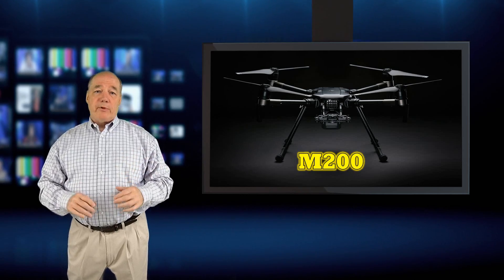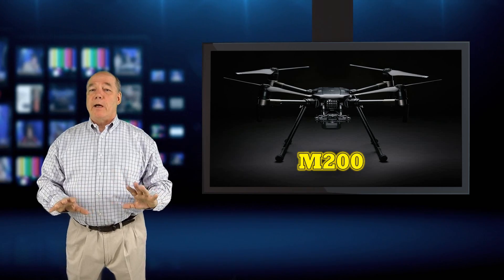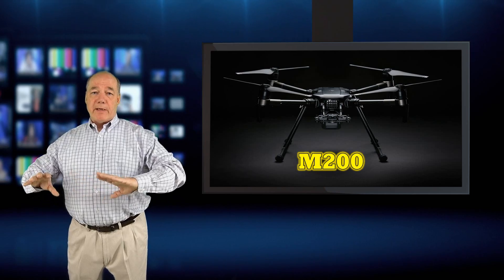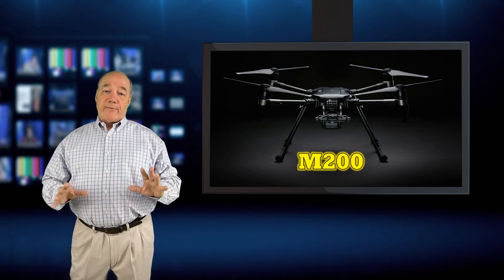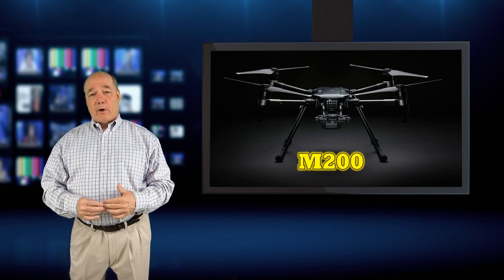I know most of my viewers are consumer drone viewers, so you may not be interested in this. But I find that a lot of the technology introduced in the enterprise space eventually trickles down to the consumer space, and there are some major innovations in this quad that — if I were a betting man — will show up in consumer versions of quads down the road, probably not that far out.